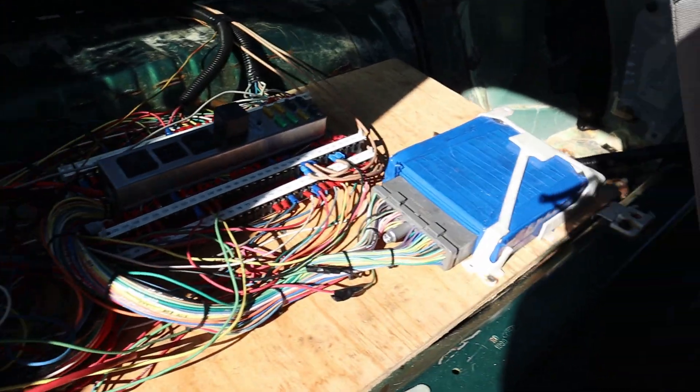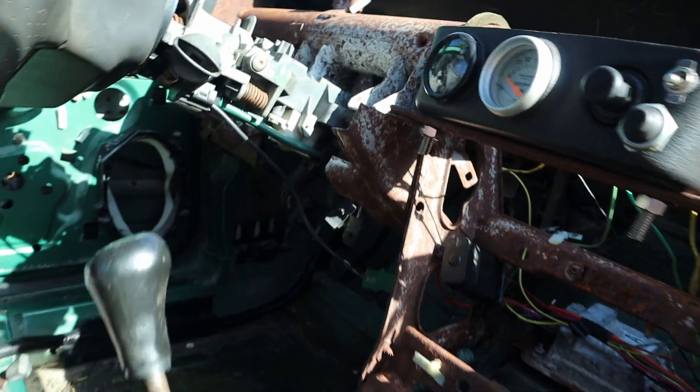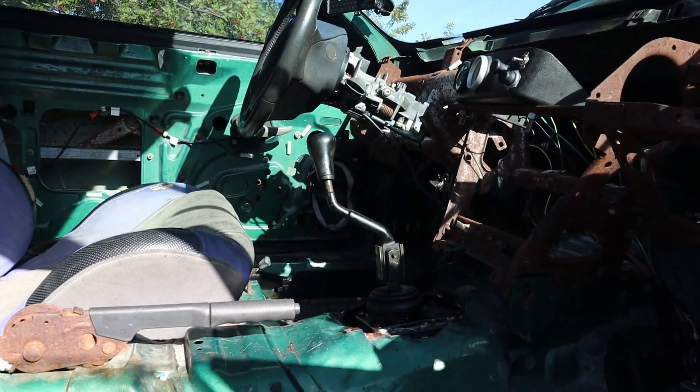My computer still works with my key and everything. Super simple inside — just a few gauges. This is a drift car, it's not a daily driver or anything like that.